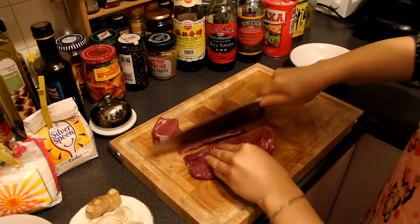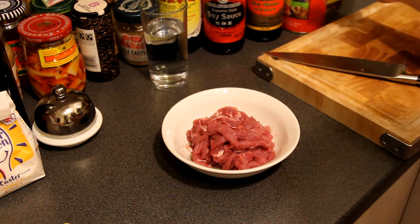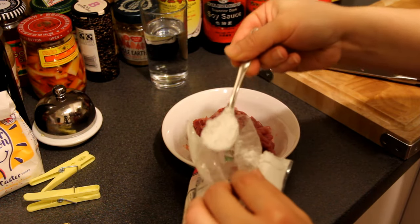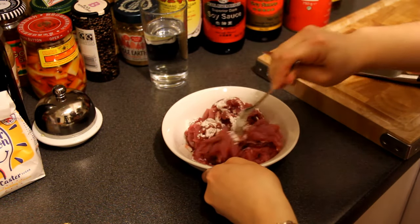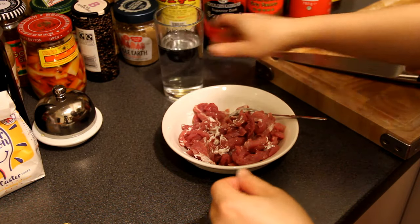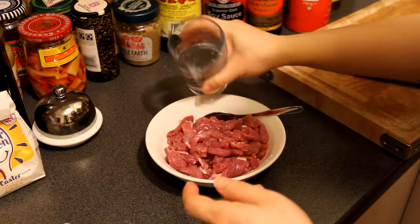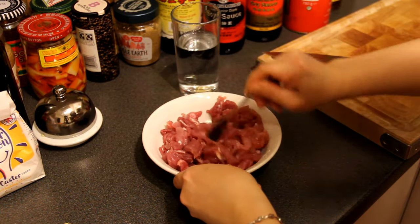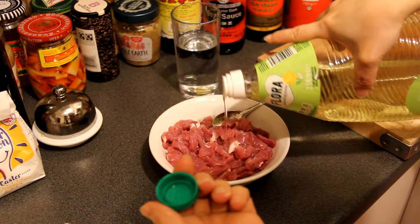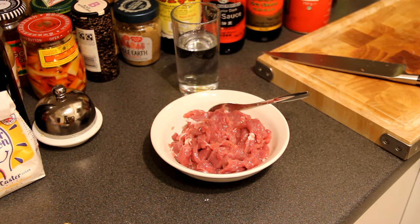First, cut the pork fillet into small pieces. Then marinate the pork fillet: around 1 tsp of salt, 1 big tsp of starch. Mix the salt and starch with the pork fillet. Add a splash of water, then mix the pork again with the water, starch and salt. Add a splash of water again, then mix. So the pork looks shinier. At last, add some cooking oil and mix the pork with the cooking oil. The marinating work is done. Just leave it there for around half an hour.